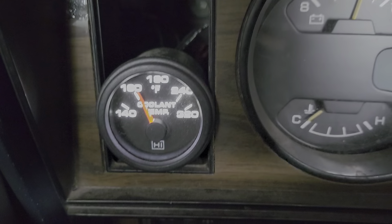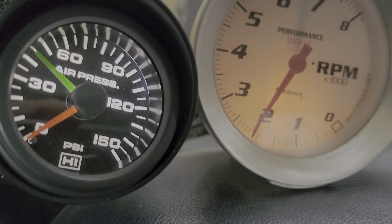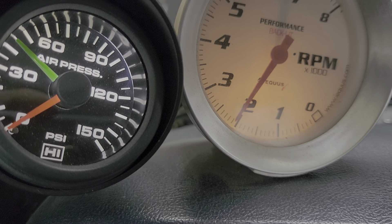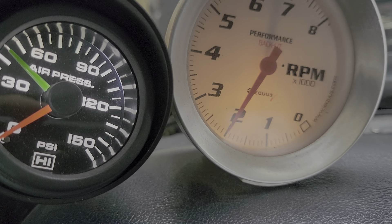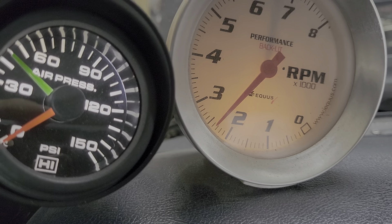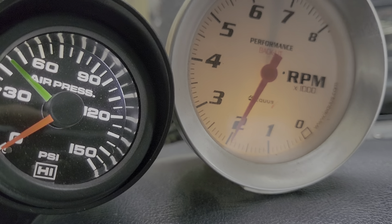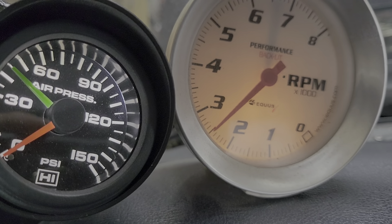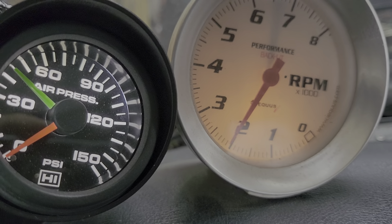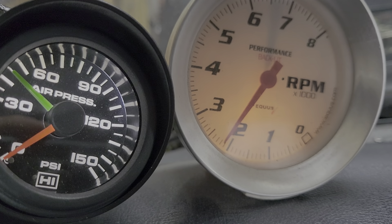Just warm-ish now. Oil pressure is starting to go down as the heat comes up. Basically, ideally you want to stay between about 1,500 and 2,500 RPM — stay within that window. I've gone up to almost 3,000 a couple of times, just briefly like that.